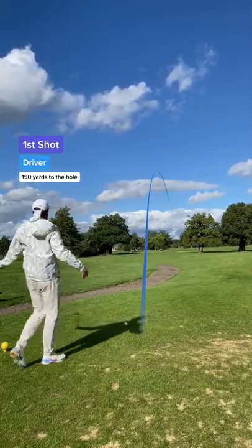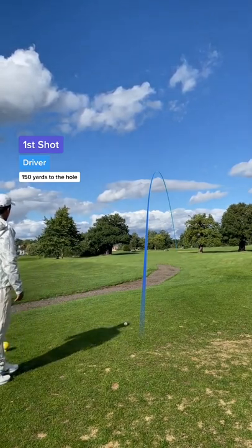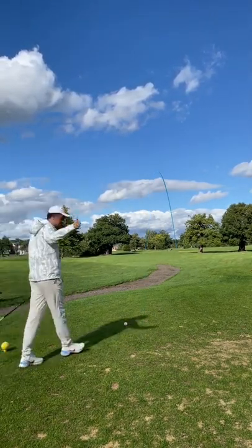First shot, and that flew off the disco stick. Look how far that went. I wasn't sure what to expect, but I wasn't expecting that.